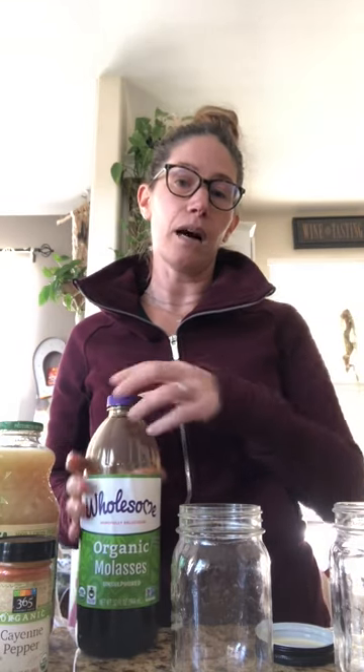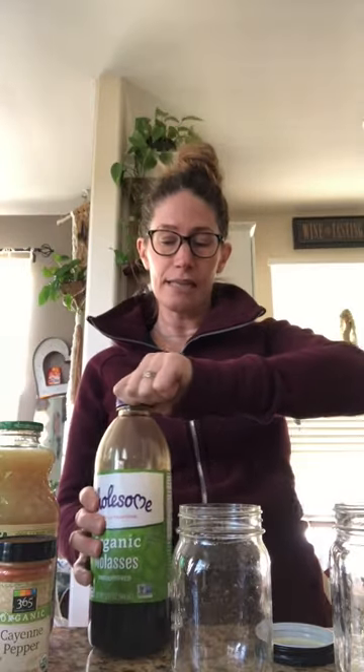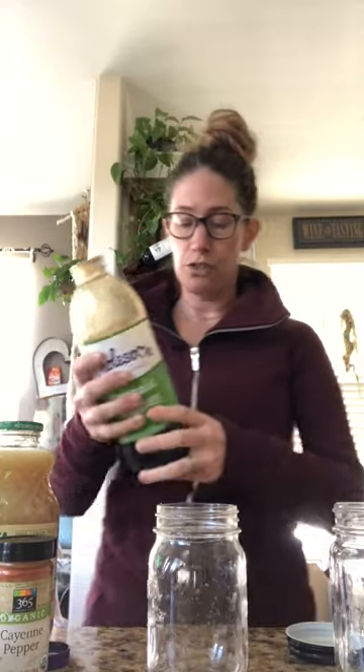I'm going to make a concentrate and then show you how you can have it as a cold drink in the morning, or we like to add a little hot water to make it more like a tea. It's all about portions — it's super easy — and the concentrate will last in your fridge for several days.